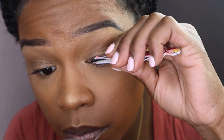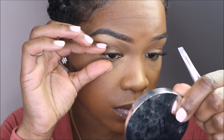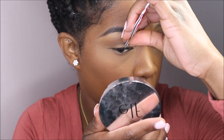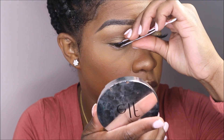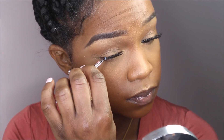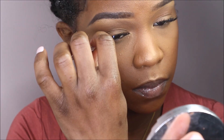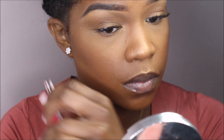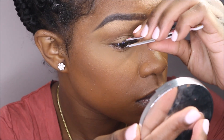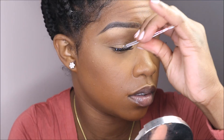If you like more of a uniform lash, I would suggest using the same lengths. If you don't mind the messy look, you can always combine lengths — small and medium, or medium and long. The best part about this is being able to customize the lash to your liking. You can stop and look in the mirror to see if you want just a light enhancement, or continue adding clusters for more body and volume.